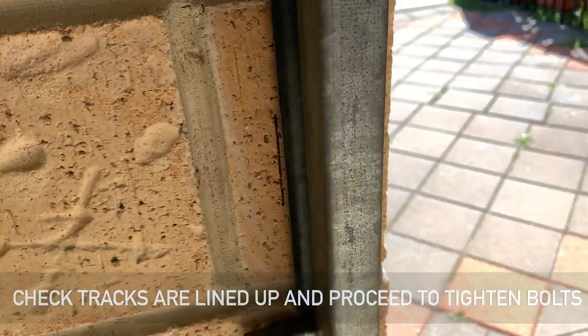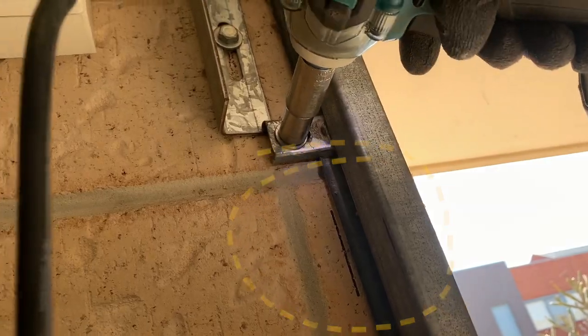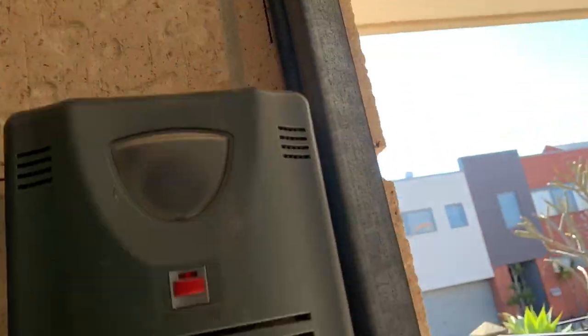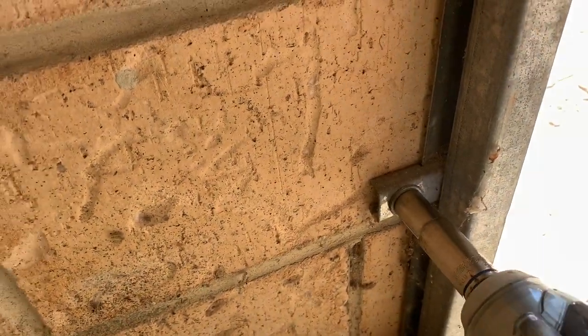Now just do one final check that the tracks line up with the mark we put on the wall earlier, then grab your impact driver if you're lucky enough to have one, or a cordless drill, spanner, or socket set, and go ahead and tighten up those bolts into the wall.